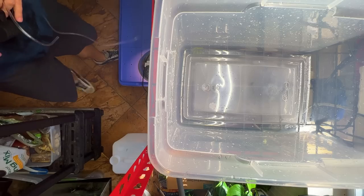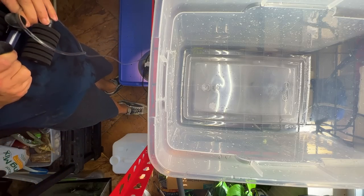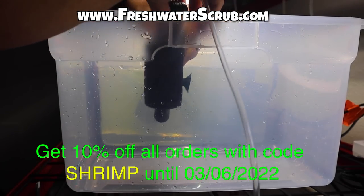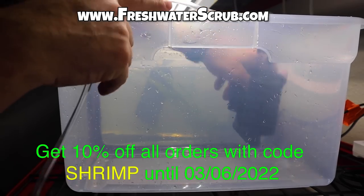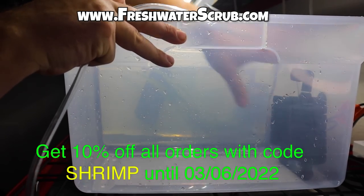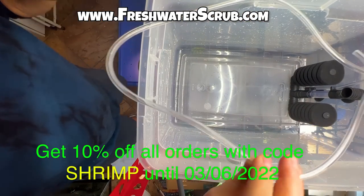The next step in getting this set up is we need to add a sponge filter. We headed over to freshwaterscrub.com and used the code SHRIMP for 10% off our order for a new sponge filter. You can pick up a sponge filter, all kinds of aquatic plants, terrarium tools, etc. Make sure you check out freshwaterscrub.com.